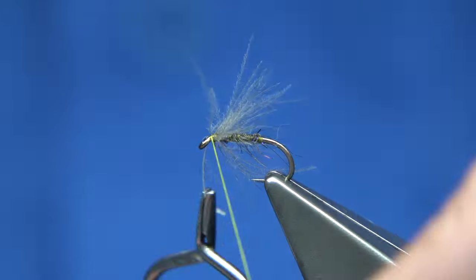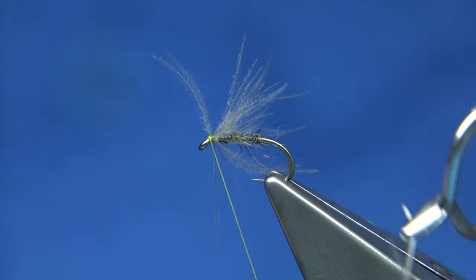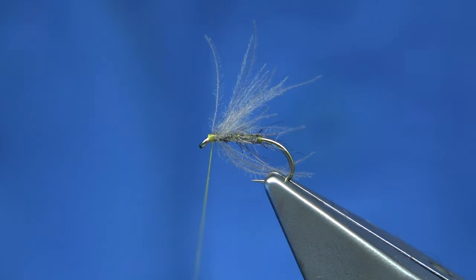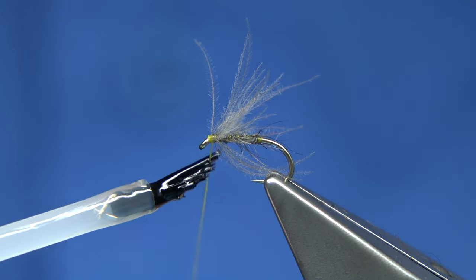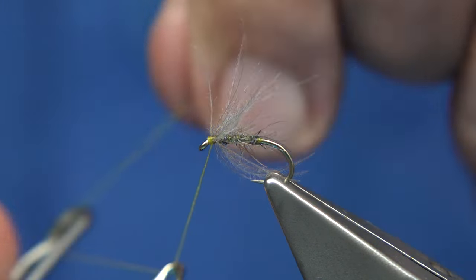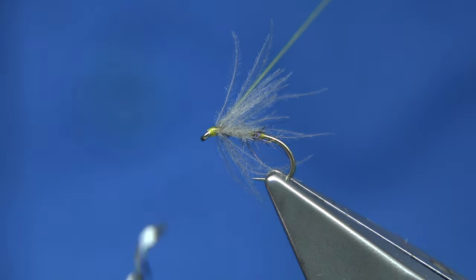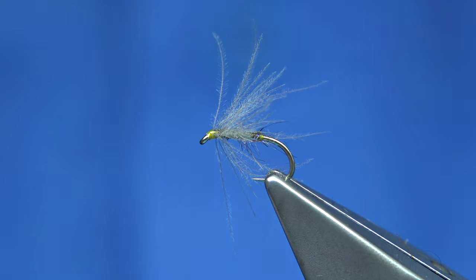Then I cross my thread nice and tight. It's a thin enough stem that I can fold it back. It snapped off there, but that was fine. Then a wee bit of varnish onto the thread. Obviously when you've finished, this will seal it and lock it in. That's it — the thread away.